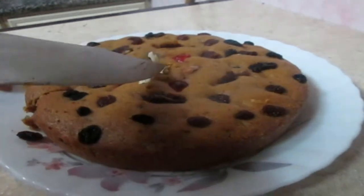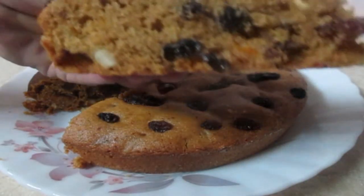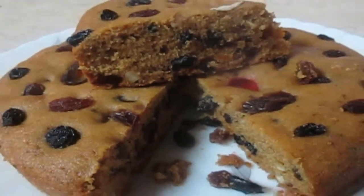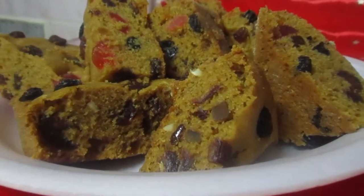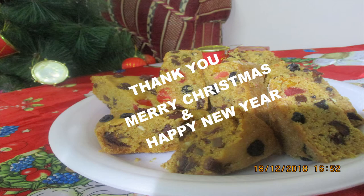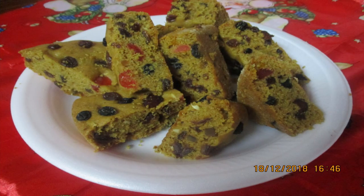We are going to use healthy ingredients to make this cake. If you like this video, please like and share. Thank you for watching — I hope you enjoyed this video. Thank you, bye!